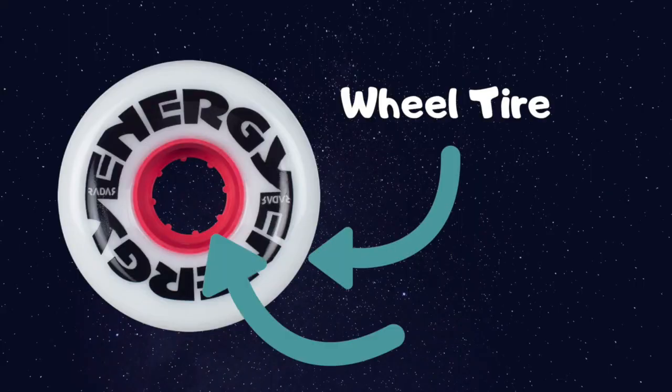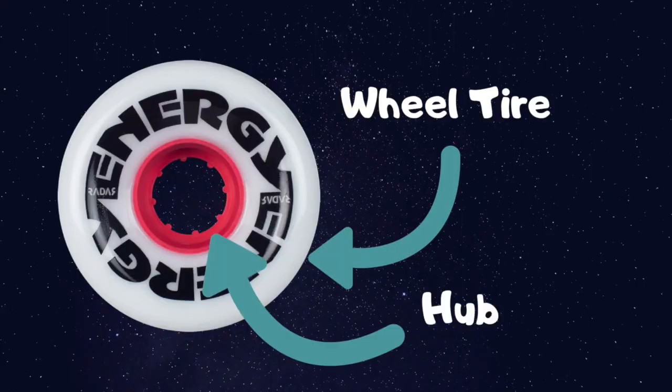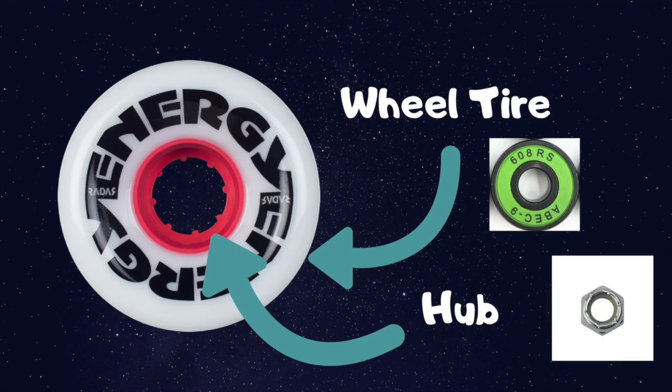So there are four major parts to a wheel: the wheel tire, the hub, the bearing, and the axle nut.